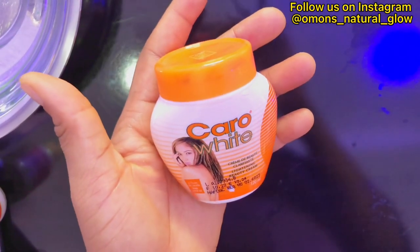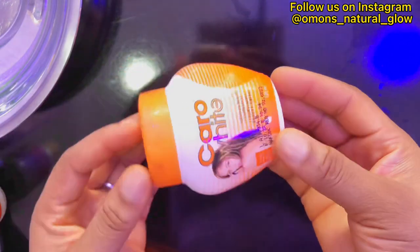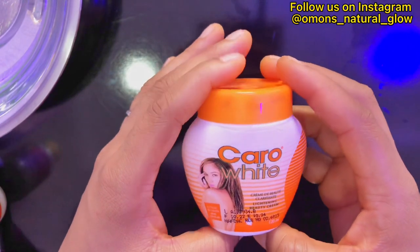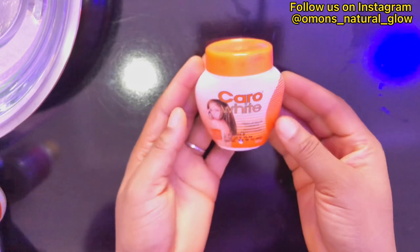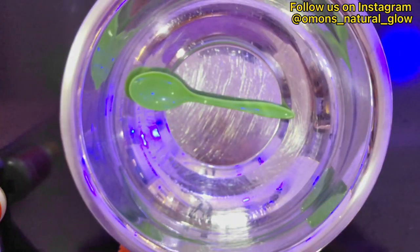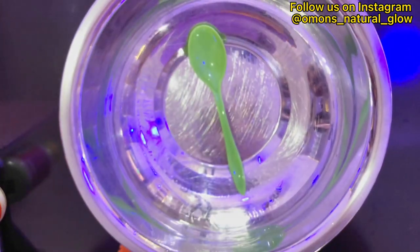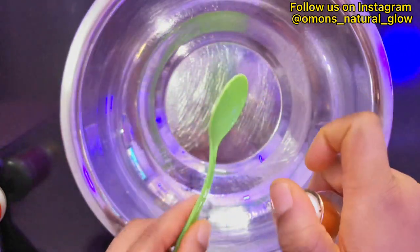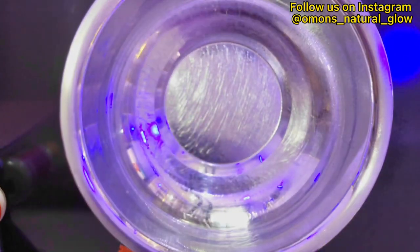In this video, I'm going to be sharing how you can make a whitening body polish. As you can see, this is a Carol White cream, which is our number one ingredient in this recipe. Carol White cream is a very good body cream you can use to lighten up your skin, and it contains hydroquinone and also beta carotene.